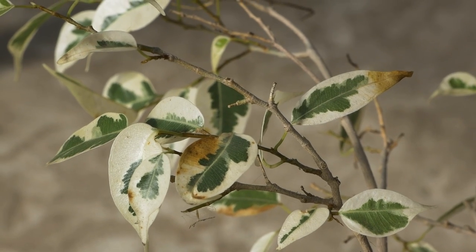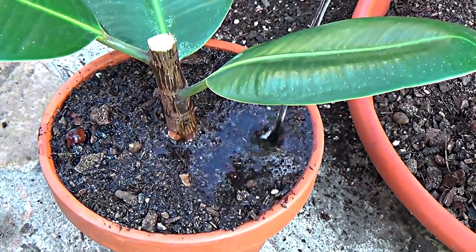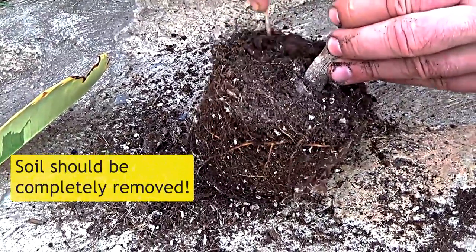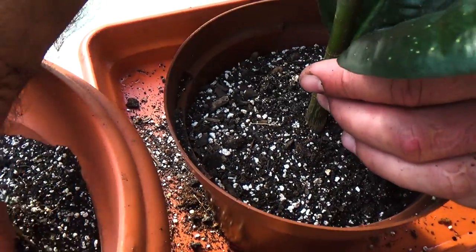To avoid this, remember that ficus should be watered only when the soil dries out. If you already have such a problem, the plant must be removed from the pot and the root system examined for rot. Leave only good roots and plant it in a new soil mixture.